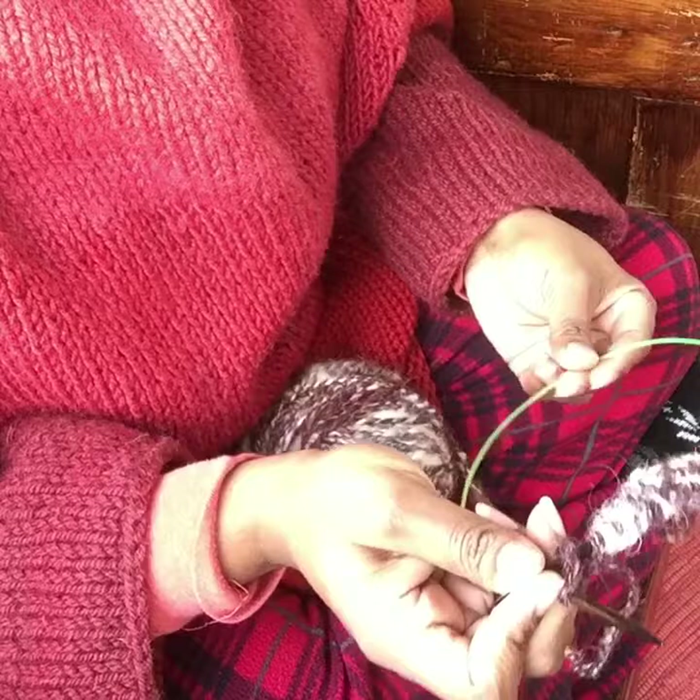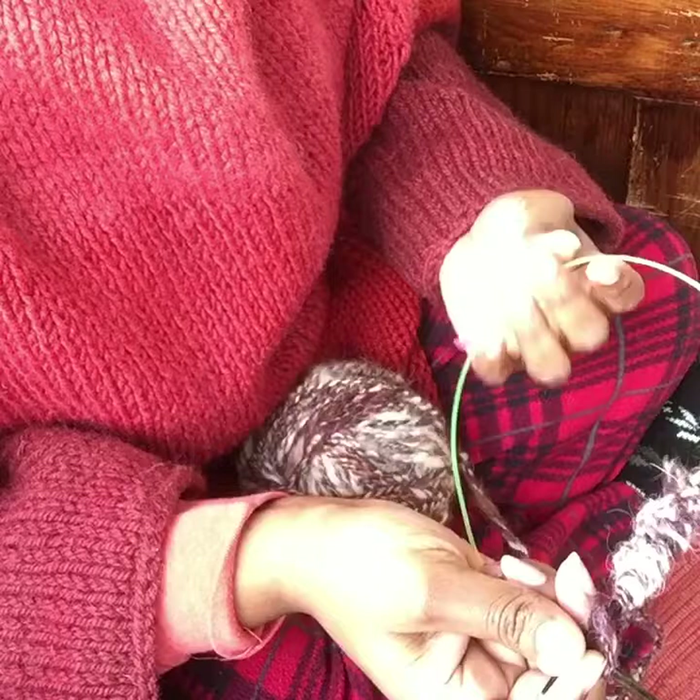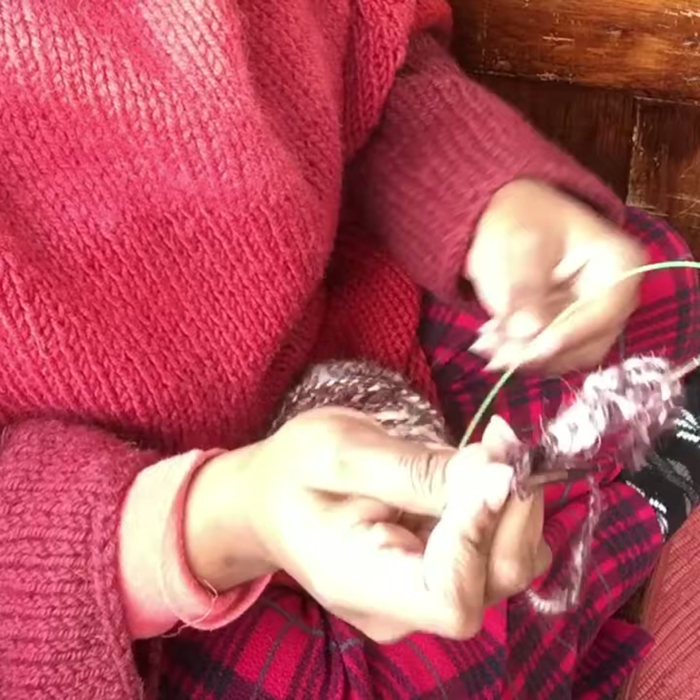I always like to keep an extra stitch marker on all of my interchangeable needles because I lose these things so much. I actually keep bowls of stitch markers - one out here on the porch, one in the living room, one in the kitchen.